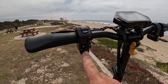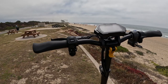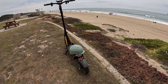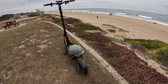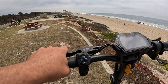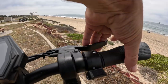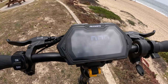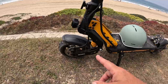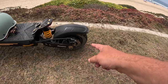This button here is your horn — just in case you need to let somebody know you're sneaking up behind them, because this thing is ultra quiet. Those 10-inch soft rubber tires are super quiet and smooth; it just feels like you're flying. You have two brakes: the left side is for the rear brake and the right side is for the front brake, plus an internal e-braking system to help you slow down.